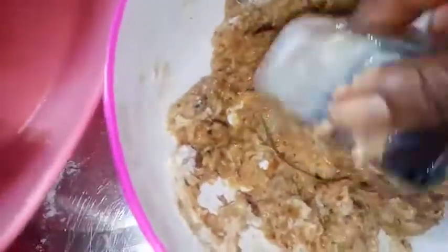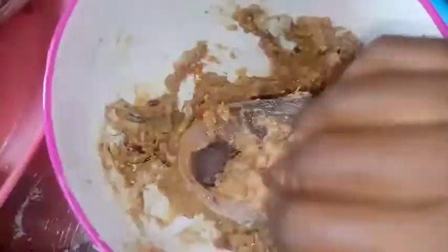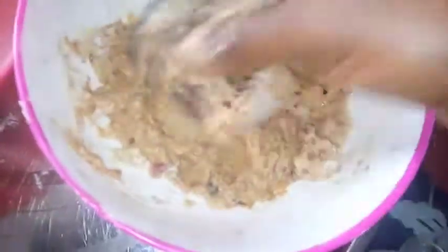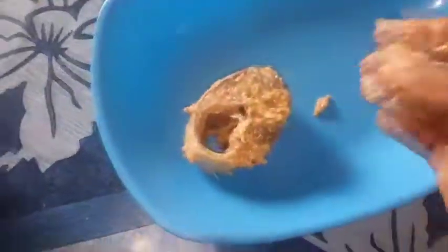After mixing my flour batter, I'm going to marinate the fish in it. Just mix the fish — you can use your hands to rub the batter all over. After dipping the fish in the batter, you can keep it aside in another bowl and do the rest.